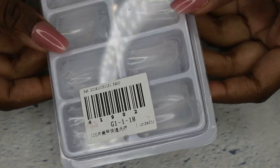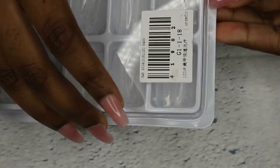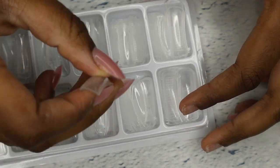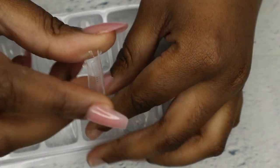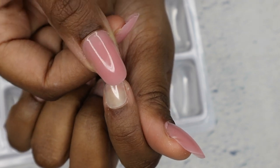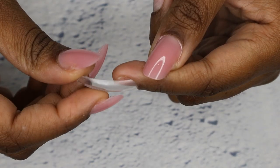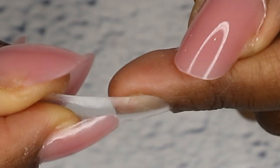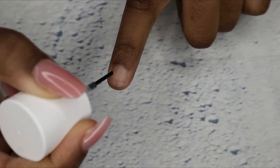Hey guys, welcome back to my channel. Today I'm using dual forms for my nails — these are dual forms I got from AliExpress. What you want to do is pick out a size which fits your whole nail. This is very important: it should fit your whole nail, and there needs to be a gap in the middle for enough product to sit on.